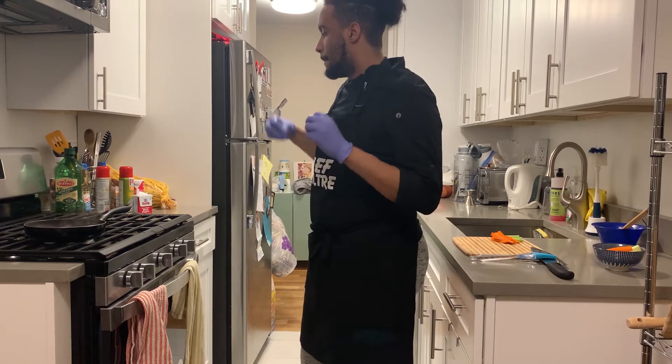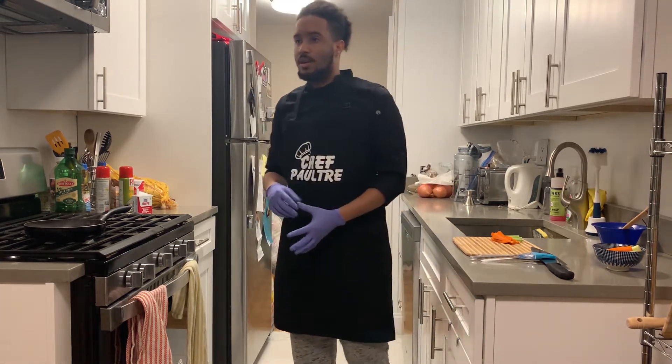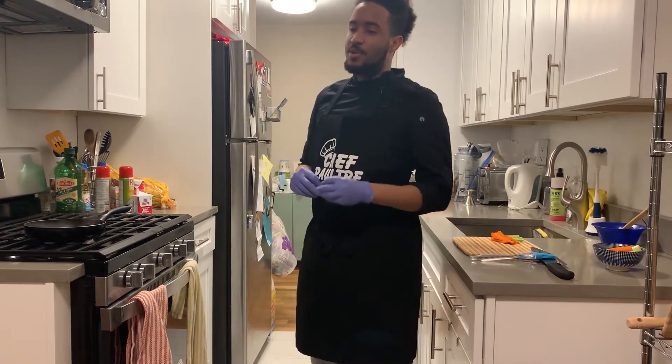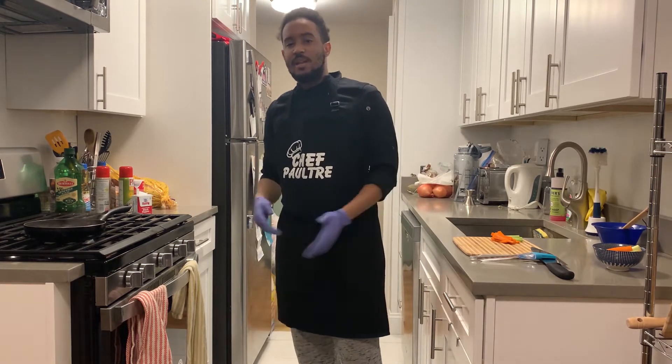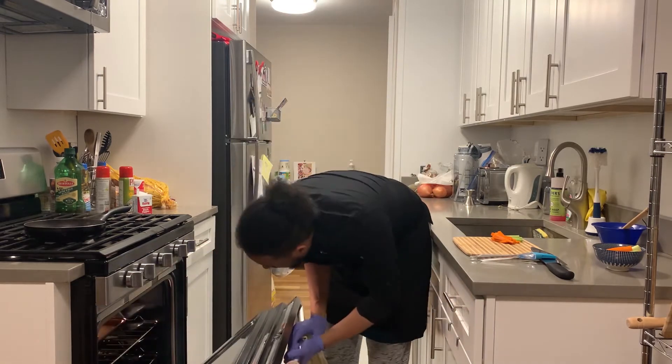The way I prepare the wings: I boiled them with salt and vinegar, then added salt, pepper, and seasoning, and put them in the oven at 400 degrees. Right now the wings are done.